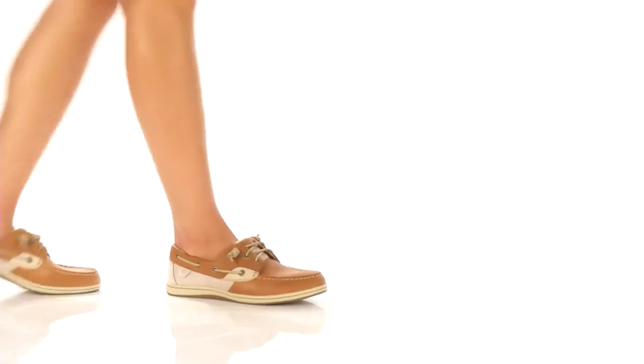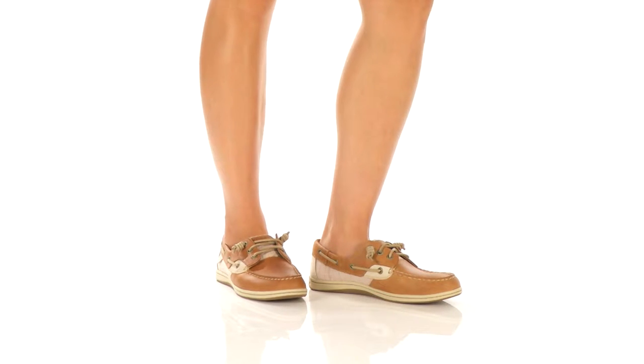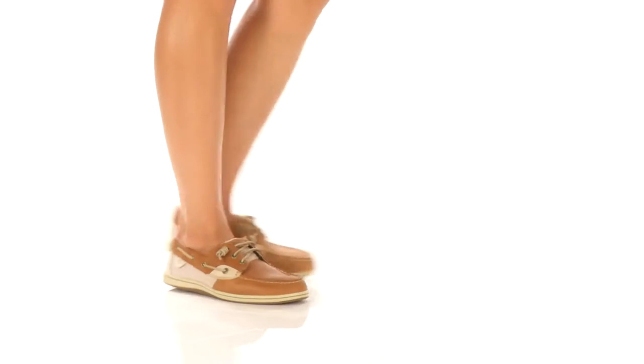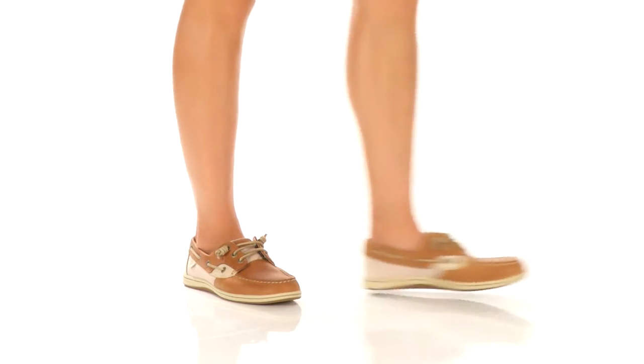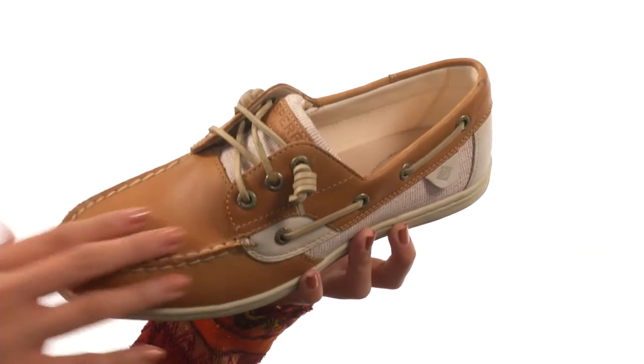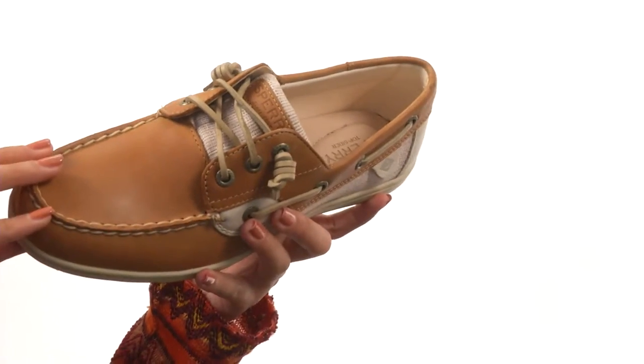Hey everyone, I'm here with the Songfish Core from Sperry Top Sider. We are looking at a really classy little shoe that features a leather and textile upper for added appeal.